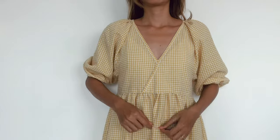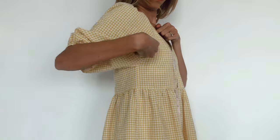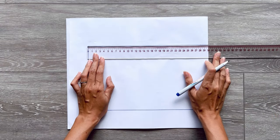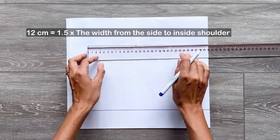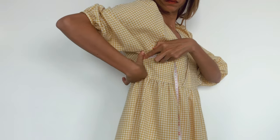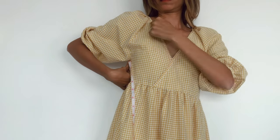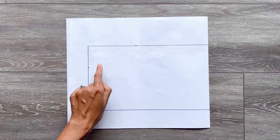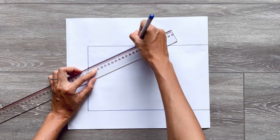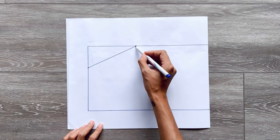From the cutting point between the length line and the width line, I mark down 6cm on the length line — that's the length from above the bra to under the armpit minus 1cm. From this cutting point, I mark 12cm on the width line, which is one and a half times the width from under the armpit to the inside shoulder, which is the position for the tie. Then connect the two marks together, and based on this line I draw a slightly curved line to finish the underarm line of the crop top.